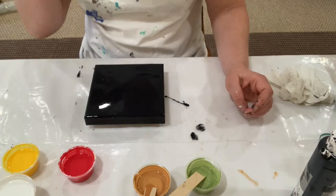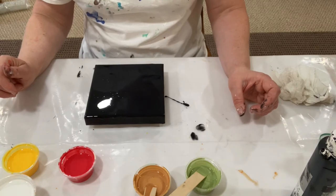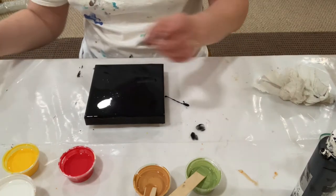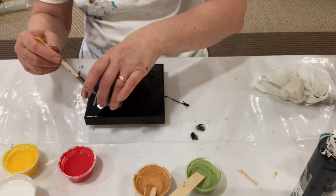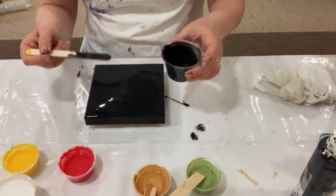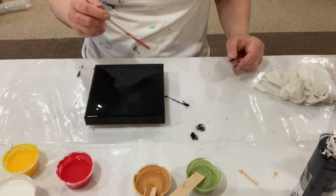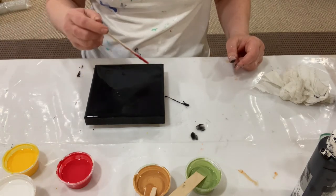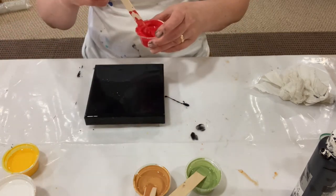I'm going to do a flame, and again I'm doing a black background, so I don't want to manipulate the paint too much — that's gonna be the tricky part — so I don't get gray or something. I'm gonna do one big flame like that, and then maybe a little one next to it. Let's try that and see how that goes.